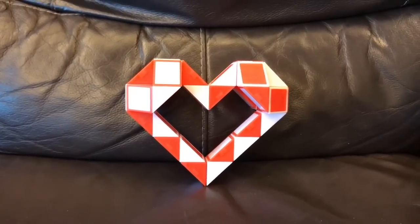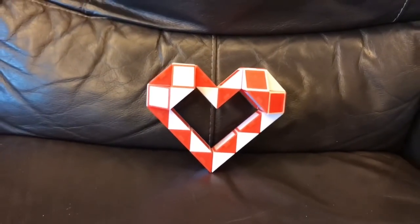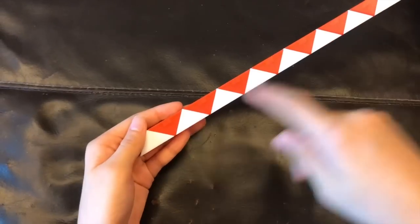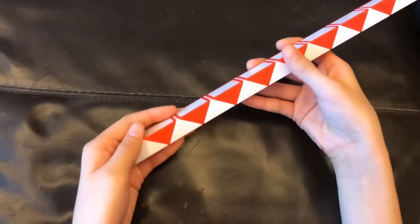Sup guys, this is Antoine and today I'm going to be showing you how to make this heart with the Rubik's Twist 36. First you're gonna count one, two, three, four, five and then this red one is gonna go away from you.